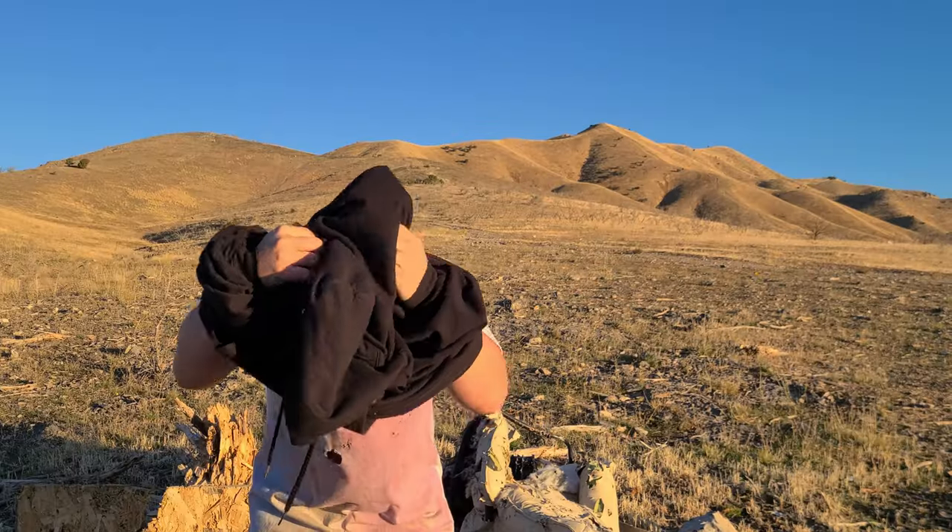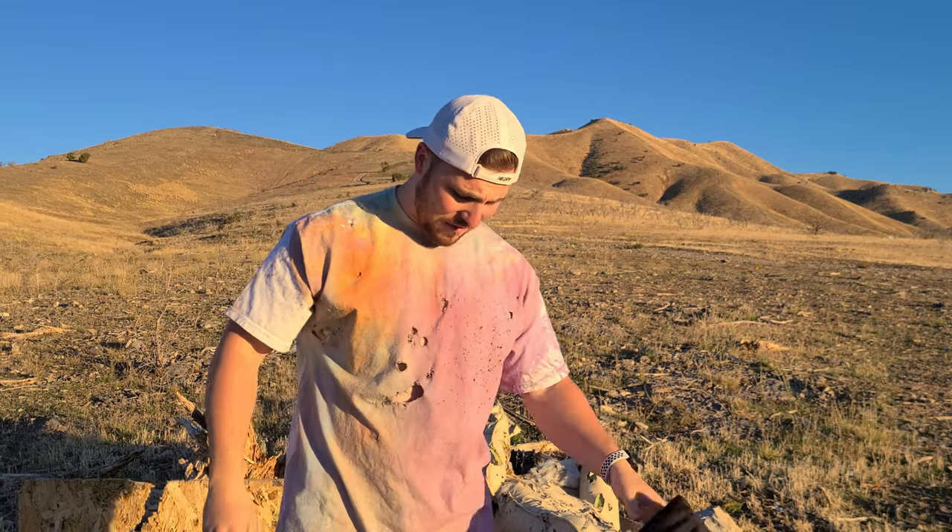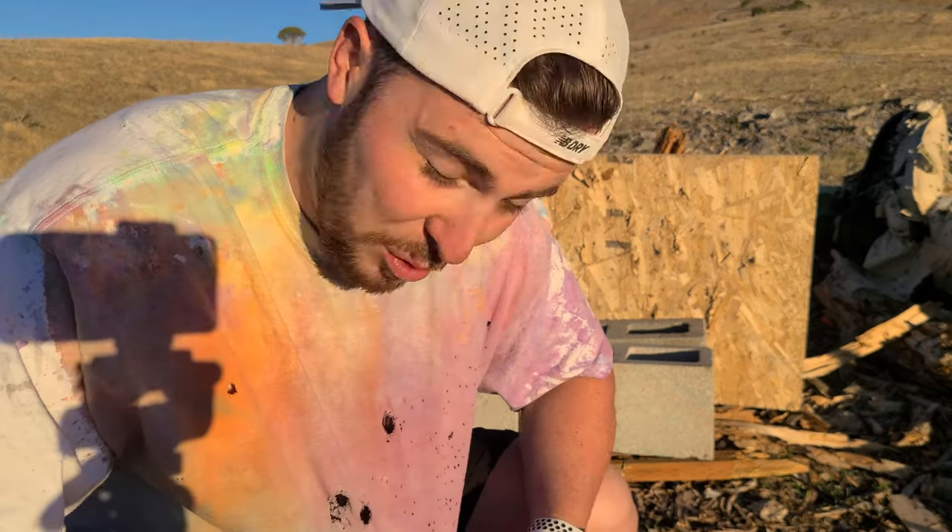Bullets! Sun's out now and it's hot. Good thing I've got this holy tie-dye t-shirt to keep me nice and cool. If you know, you know. But if you don't and you want to find out how I made this holy tie-dye t-shirt, check out the description — you can find out there.